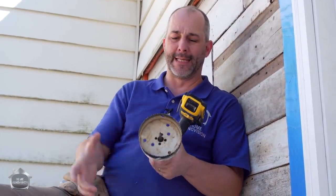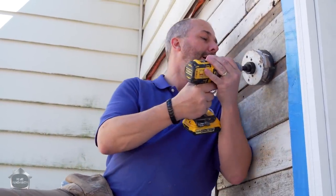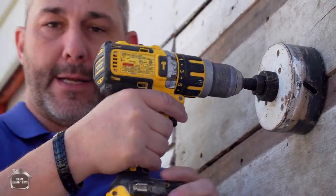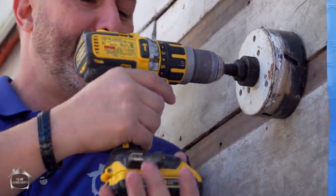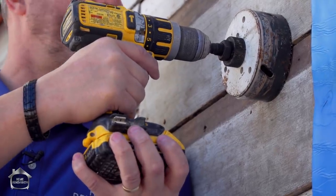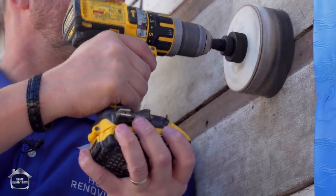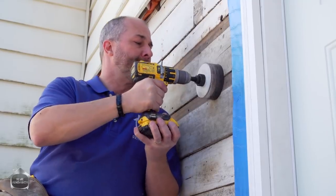I'm using a regular round bit — this is just a hair bigger than my electrical box, which will be perfect. You've got to be careful here because if the bit grabs, the heel is going to come up at your face. So get a good hold on it, go on low speed, don't push too hard — let the bit do the work.